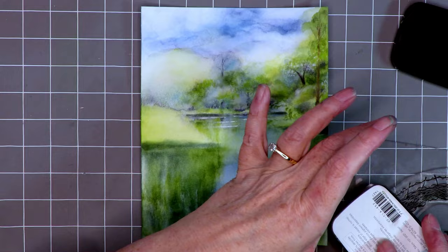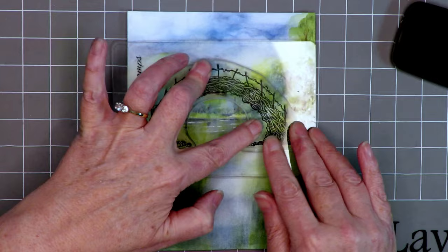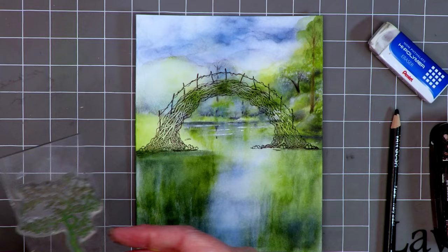I also added some white gel pen across — which creates the water effect. Now moving on to the star of the show: the Sacred Bridge stamp — it's so beautiful and hard not to love. With it in place, I'm taking my navy again and grounding the bridge underneath, but we'll go back to that later.